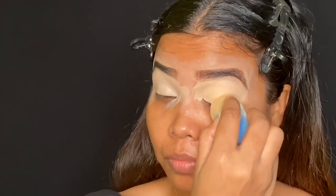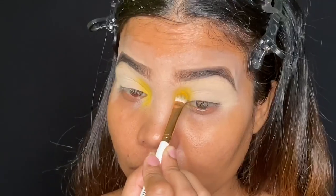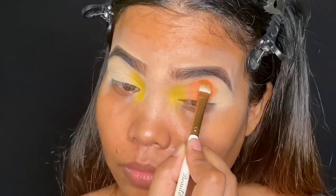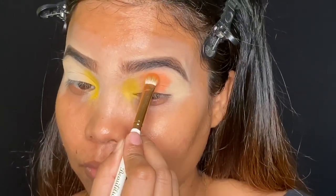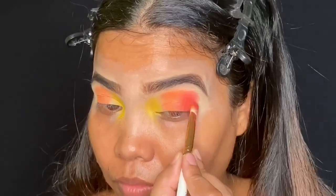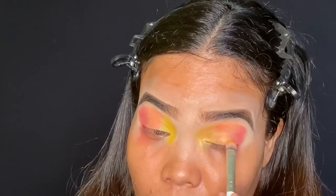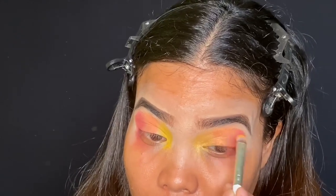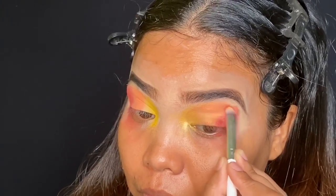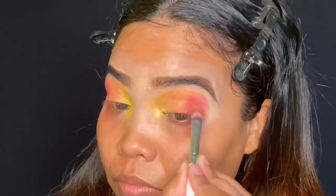Now taking a damp sponge, I'm blending the concealer properly starting from the inner corners. At first I'm going with yellow color, and then I'm applying orange color. Once I'm happy with the pigmentation, I'm applying the red color. I'm just packing in the colors and then I'll blend. Now I'm blending all the colors. After I'm done with the blending, I'm adding more colors wherever I feel it's required. You can keep on adding colors until you're happy with the pigmentation.